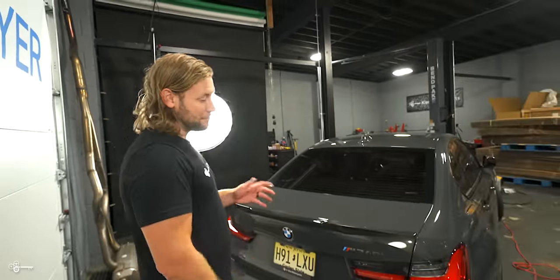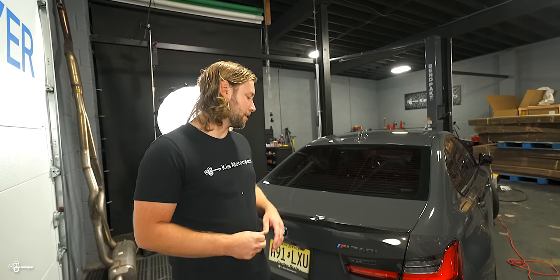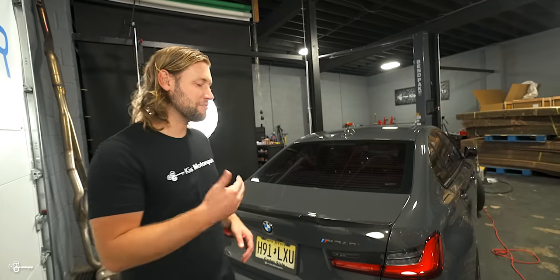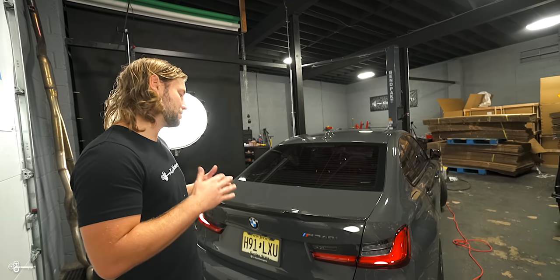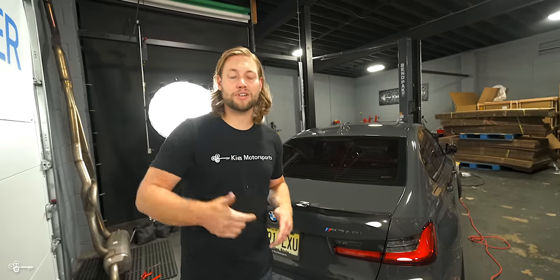At this point everything is fully installed and it looks incredible. I really like this — both of these are probably two of my favorite styles on this car. I kind of like them all, but especially after seeing this one, it fits the car so much better than the performance style that was on it before and it just looks absolutely incredible. If you're interested in any of the parts or tools we showed in today's video, be sure to see the links in the description. Once again my name is Brian, thanks for watching Keys Motorsports. If you like our videos, give us a thumbs up, make sure to subscribe and check us out at keysmotorsports.com. Thanks for watching and we'll see you in the next video.